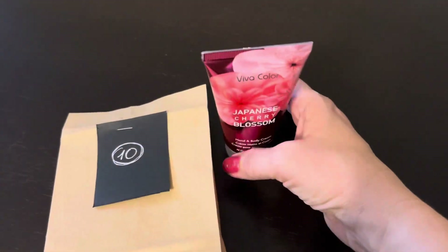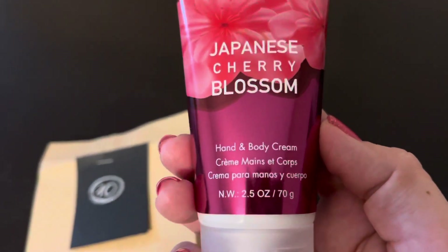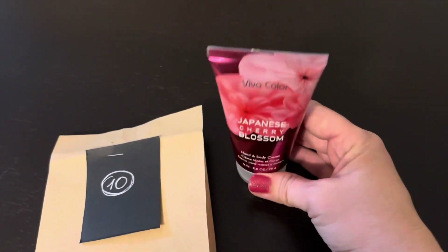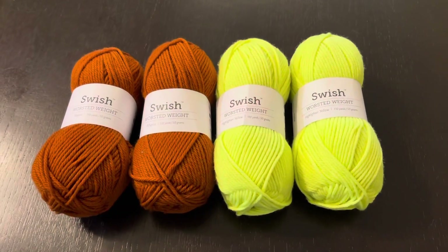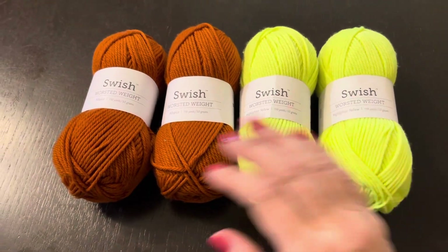Привет, друзья! В сегодняшнем подарочке мне попался вот такой классный крем для рук — как раз сейчас руки так сохнут. Мои новые увлечения сегодня: ко мне пришла посылочка, смотрите.